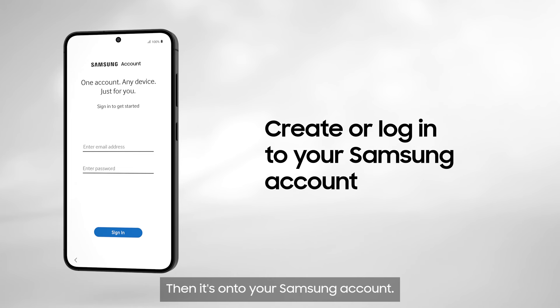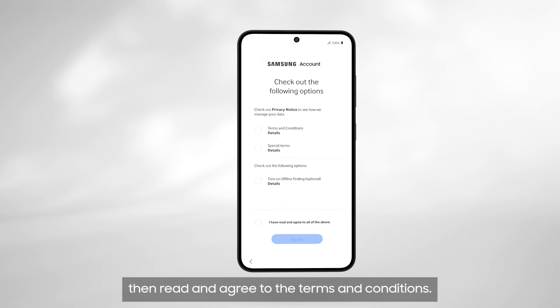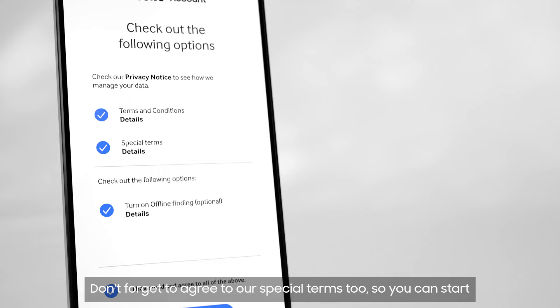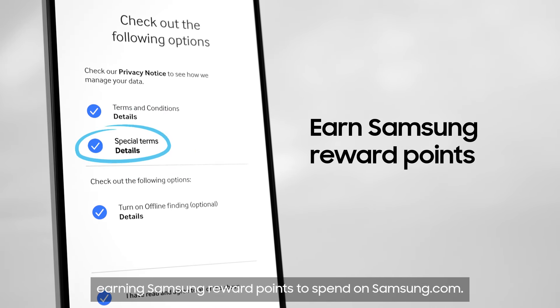Then it's onto your Samsung account. Register or sign in, then read and agree to the terms and conditions. Don't forget to agree to our special terms too, so you can start earning Samsung reward points to spend on Samsung.com.